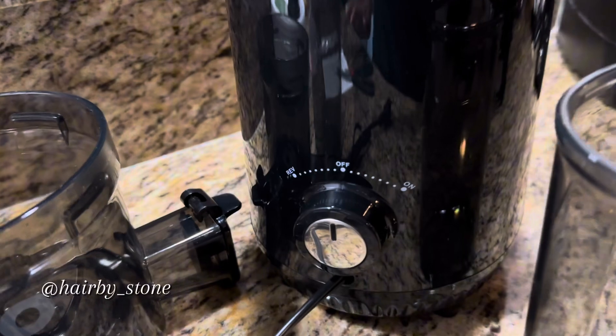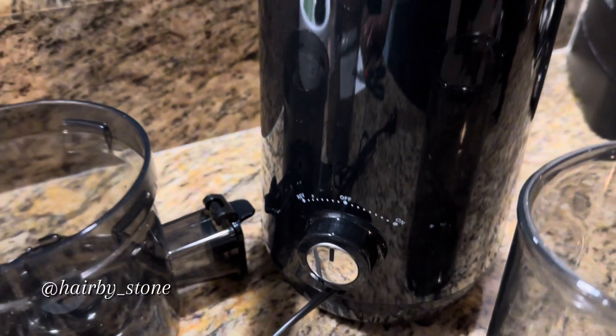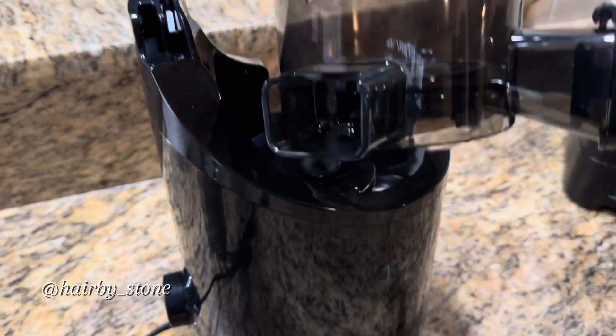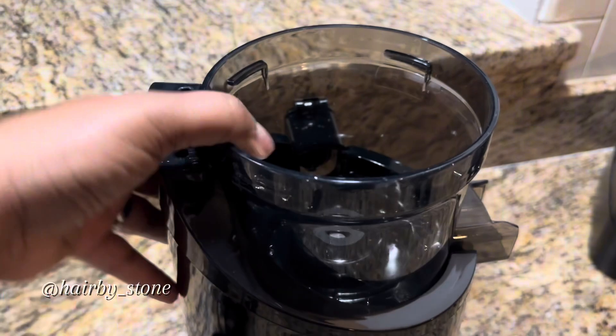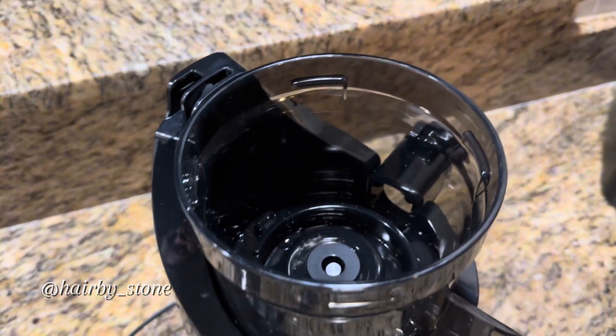This is the main part of the juicer right here — you turn it off and on, and you can also put it in reverse. I previously did a vlog for my birthday saying that I was going to lose weight after my birthday weekend, so that was back in April. June 1st, so here we are assembling the juicer right now.